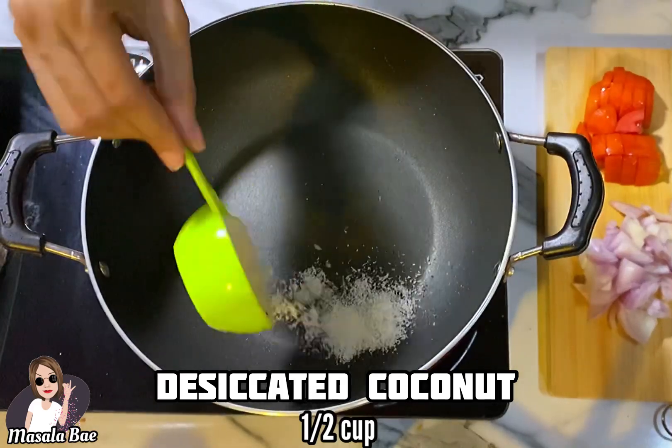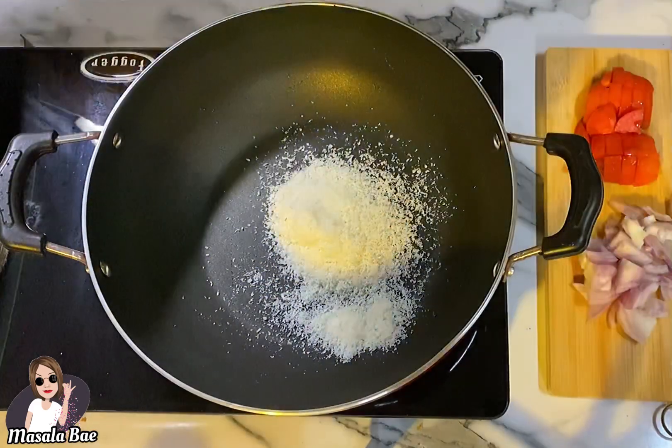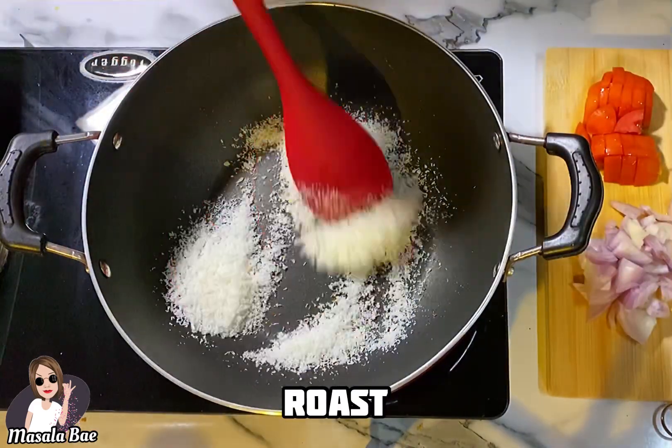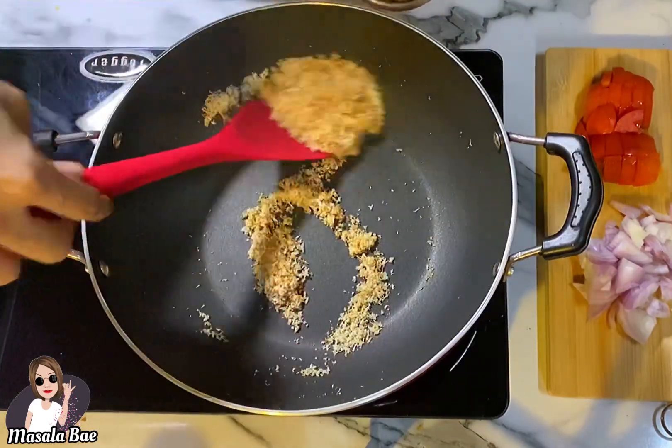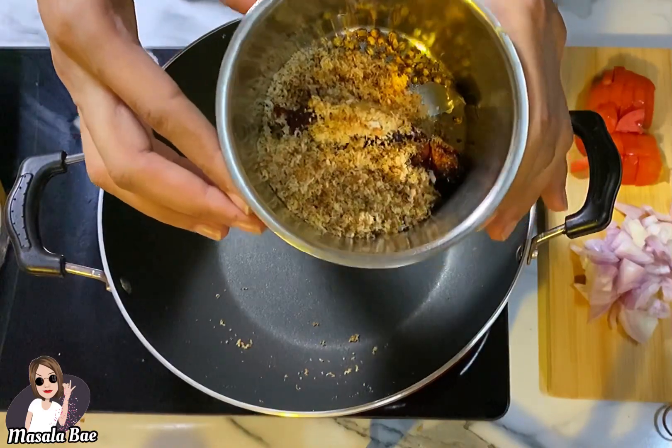Now add half cup of desiccated coconut to the kadai, or you can use fresh grated coconut. Roast this till it turns golden brown in color, then take it out in the same blender jar and set aside.